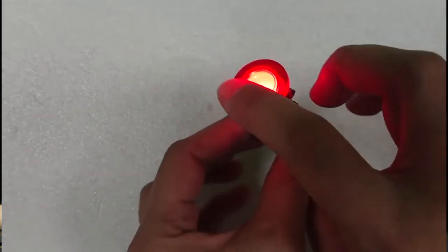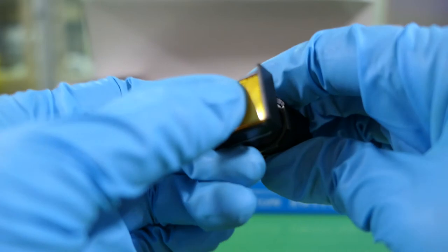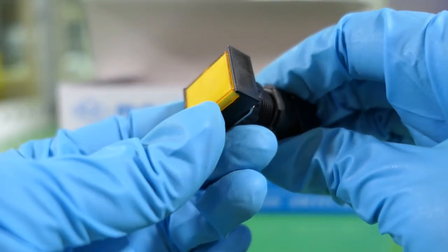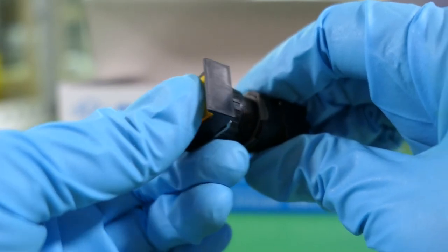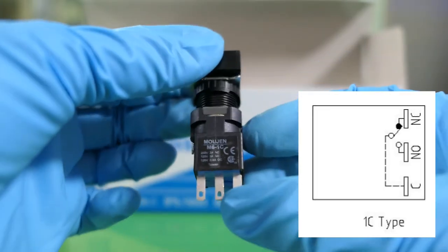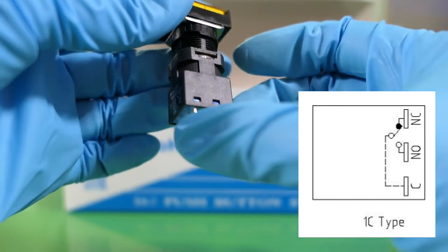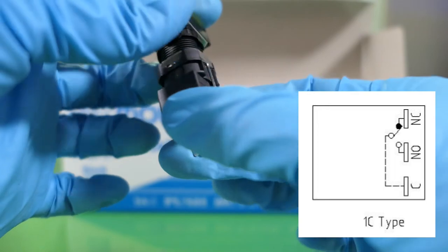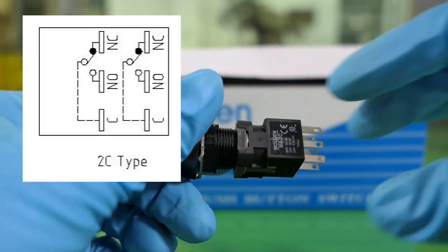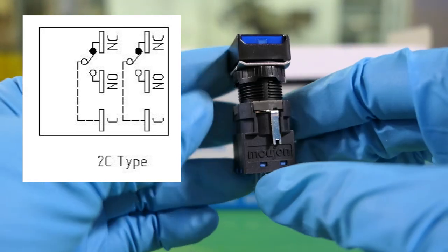For push buttons, there are two types of operations: momentary and alternate. There are also two types of contact customers can choose from: either 1C or 2C. The lamp specifications are the same as mentioned before — please check out our chart for numerical values or contact us to learn more.